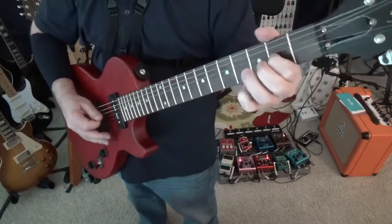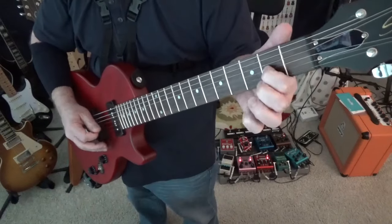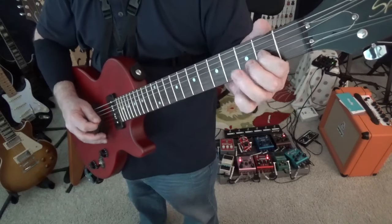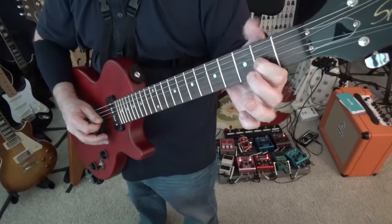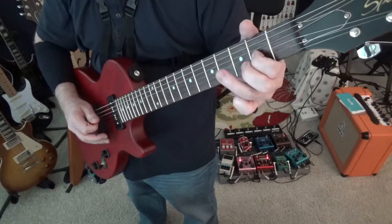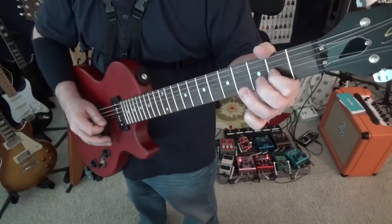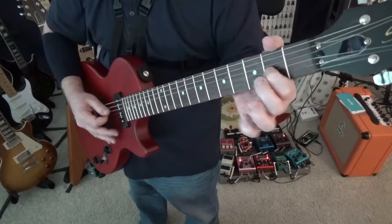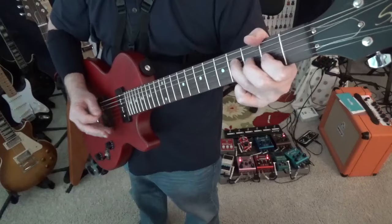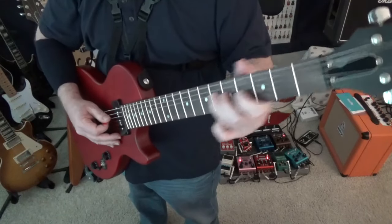Now we're going to do something slightly different. So we're on the G string, second fret — that's an A. It goes: second fret, open, second fret, fourth fret, second fret, open, second fret, fourth fret of the D string. That's when it comes in on the second time around — it does this twice, and on the second time around it stops here, so we don't go up to the top.